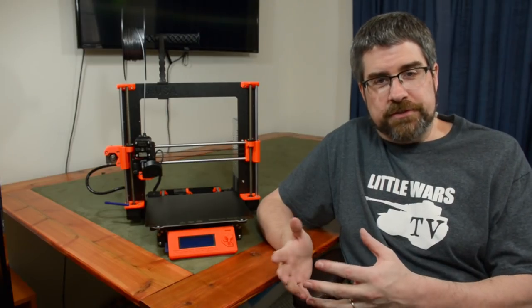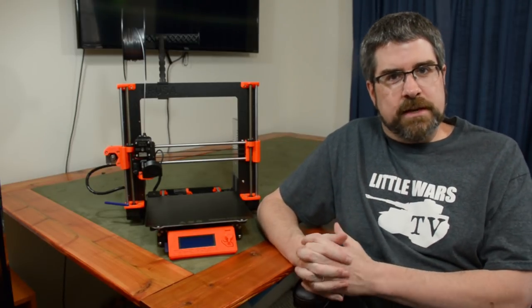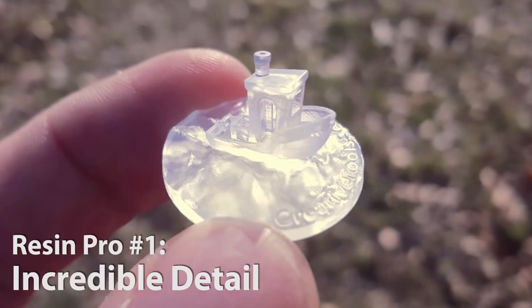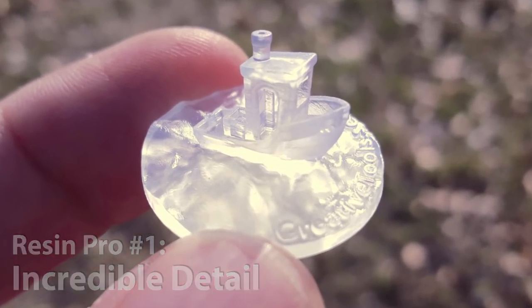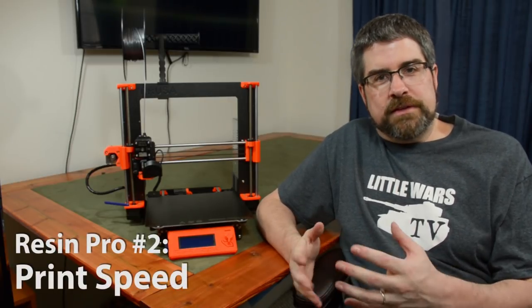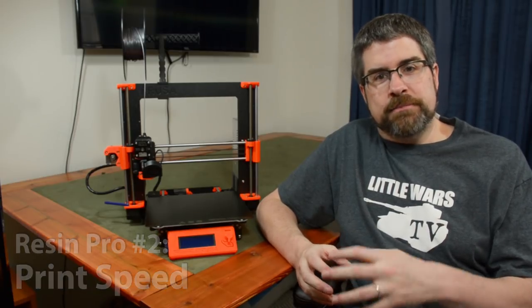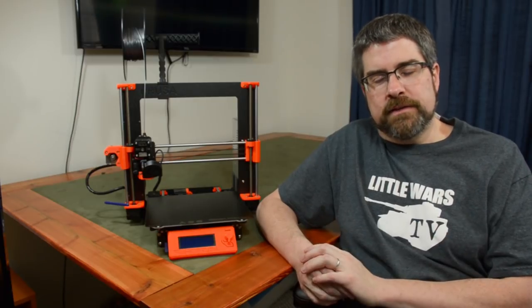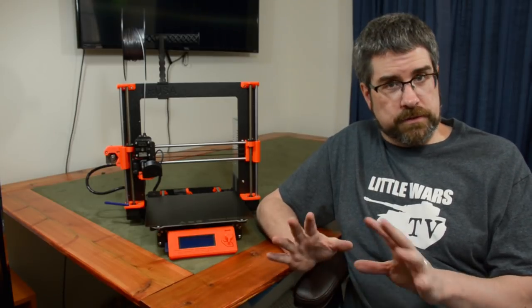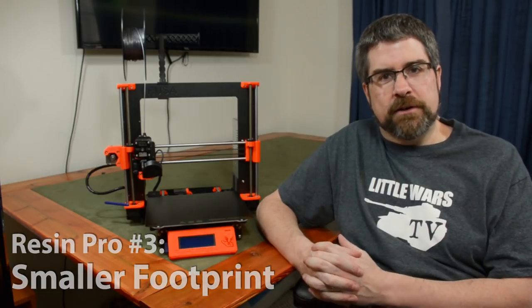Turning to resin printers, you end up getting a mirror image of what we just talked about with FDM printers. Detail is the real strength of resin printers — you can get incredible fine detail. Print speed is another advantage; while not super fast, resin printers are certainly faster than FDM printers, and you can actually print multiple models simultaneously without adding any extra time. Generally, though not always, resin printers also tend to take up less space than their FDM counterparts.